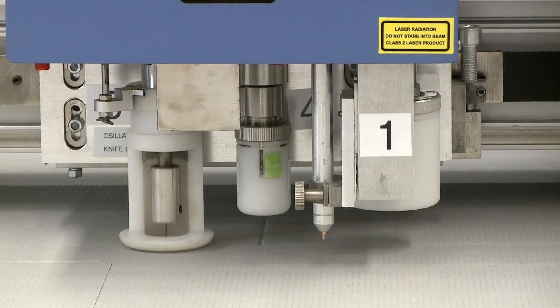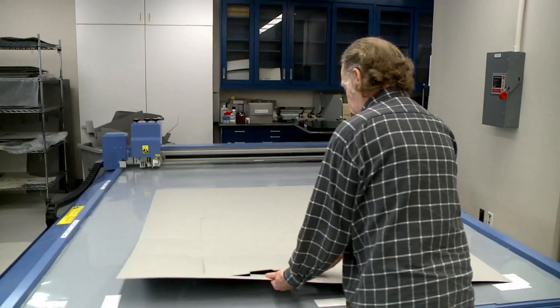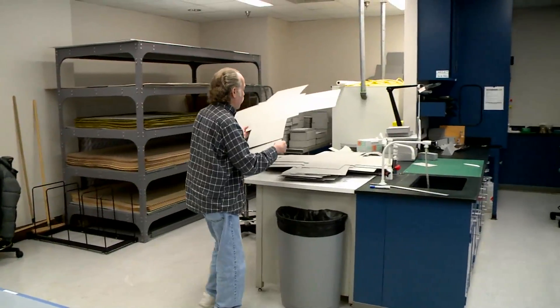We have specifications for our board, papers, glues, and everything we use in housing. The materials usually have a high content of cotton, and must be acid-free, lignin-free, with tested fold endurance and burst endurance — things like that.